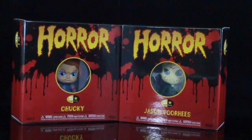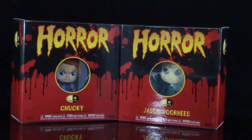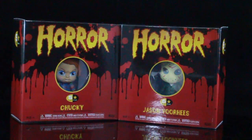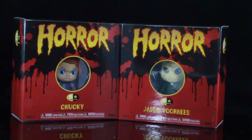What's up guys? I'm back with another review. We are going to be continuing the Funko Horror Five Star Action Figures. I already did the review on the Pennywise and the Freddy Krueger. I managed to pick up a few days ago the other two from the set — that is Chucky on the left and Jason Voorhees on the right.